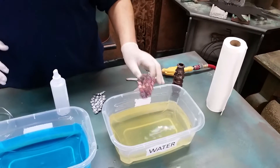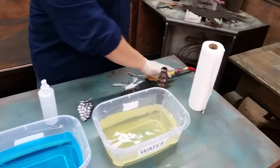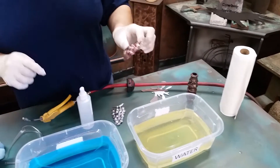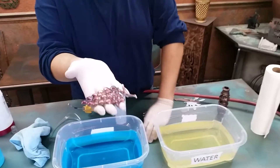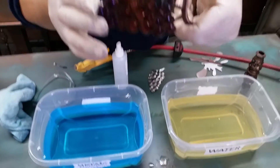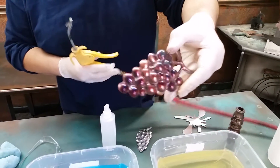Once you do the final rinse, dry it as soon as possible. Now, the water is your indicator for how it'll look with sealer — wet like this shows how it'll look with the gloss sealer, and this is how it'll look with the matte sealer.